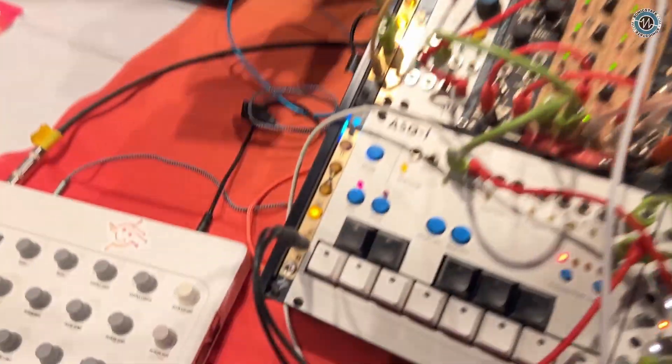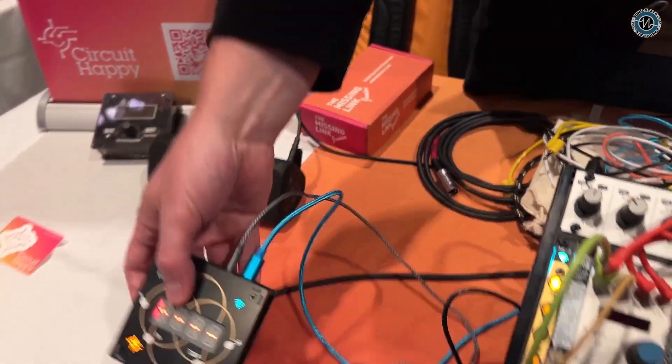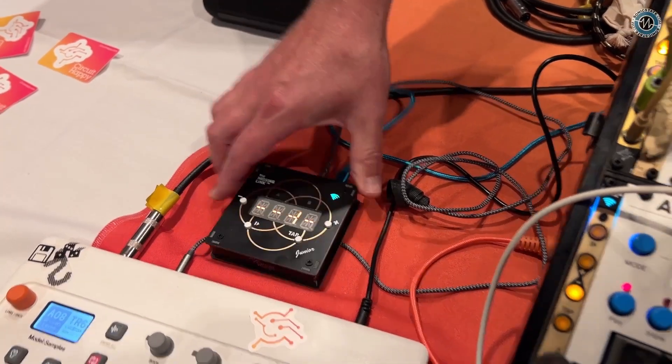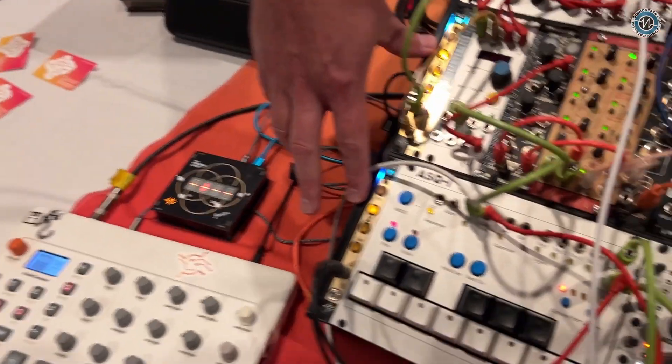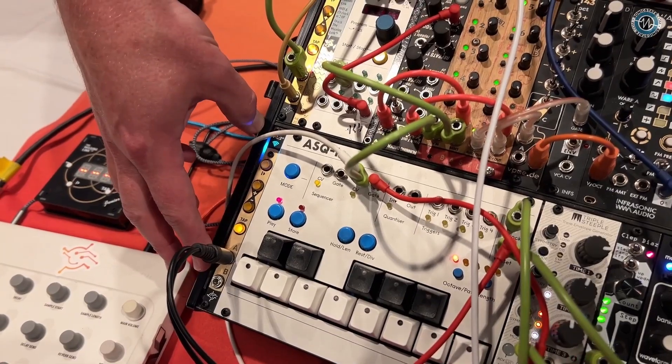At Circuit Happy we make clock generators with Ableton Link integration, so they generate clock — either CV clock or MIDI clock — out to other devices. I have the Missing Link Junior here, the desktop version, clocking the Model Samples drum machine, and I have two of my Eurorack modules: the ML2 and the forthcoming ML2M, which is replacing the ML2.